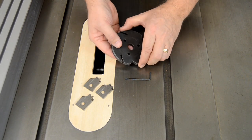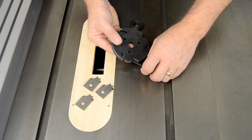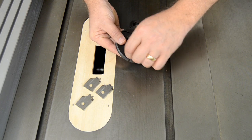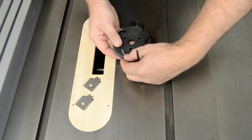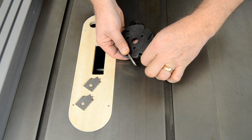The molding head features a set screw and lock bearing for each of the knife positions. To install the knives, back off the set screw until the lock bearing is retracted out of the knife's slot. Insert the knife until it bottoms out, and re-tighten the set screw.